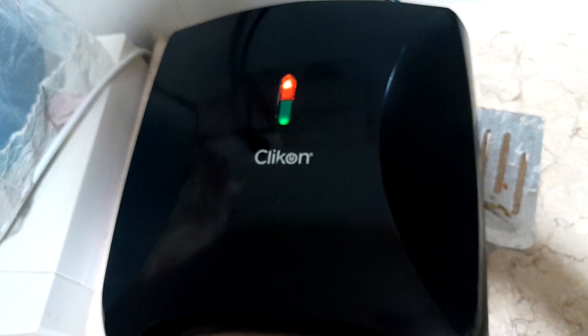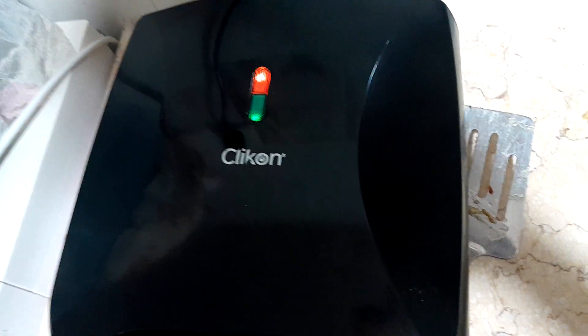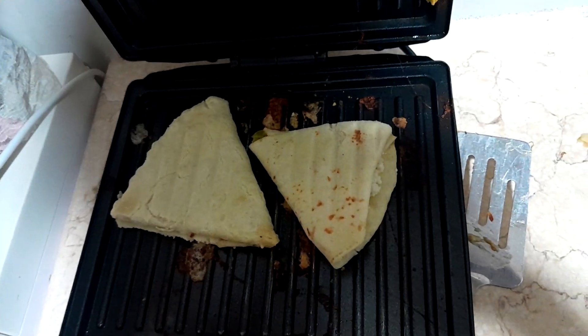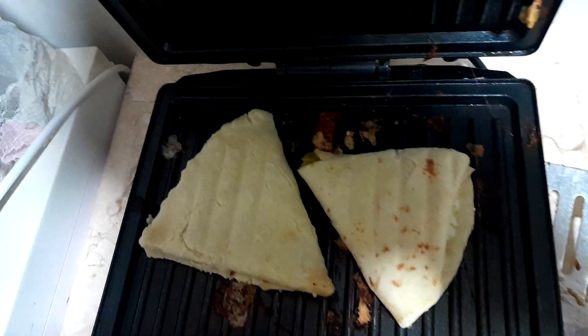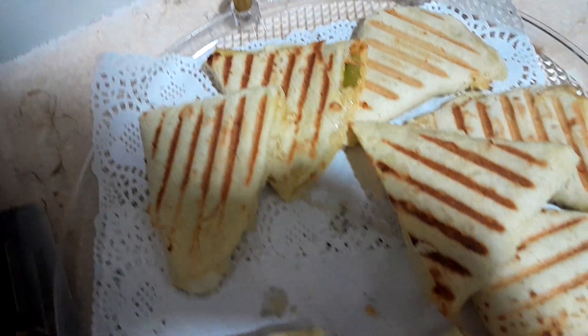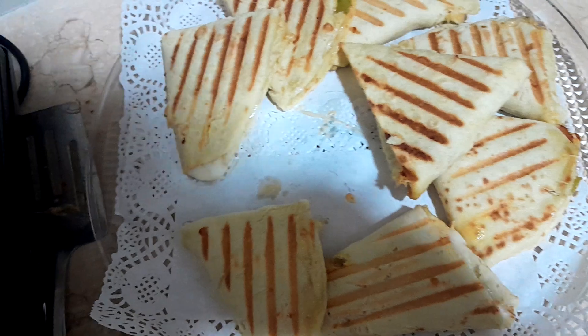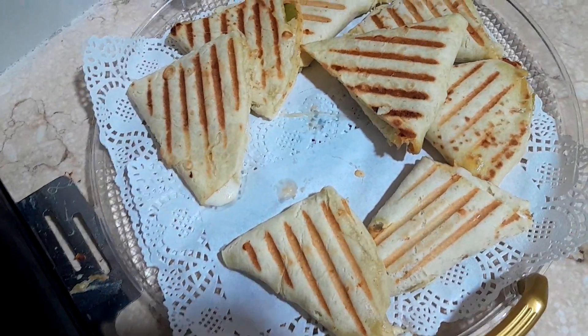This is my sandwich maker — as you can see all the lights are on. This is how it looks inside. We've already started and you can see how they are looking very nice.